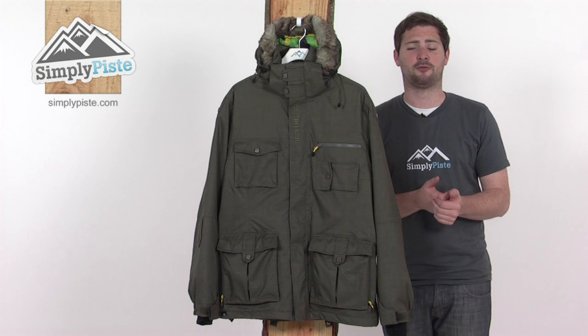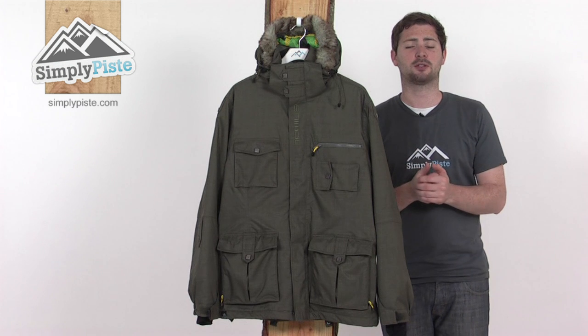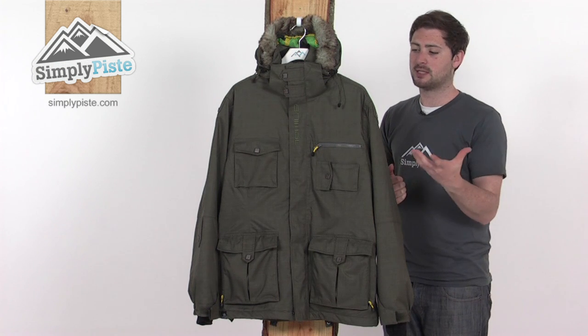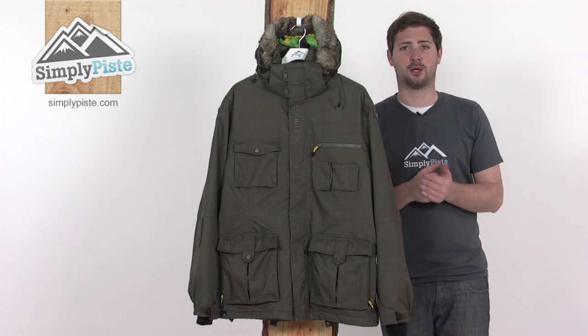This is the men's Armin jacket from Animal. Animal is a UK-based company, so they heavily focus around UK boarders and skiers. All the materials and features in here are going to keep you nice and comfortable and also help you perform at your best.